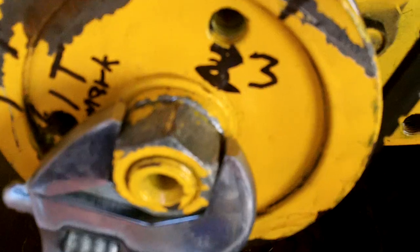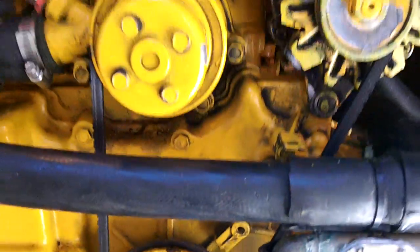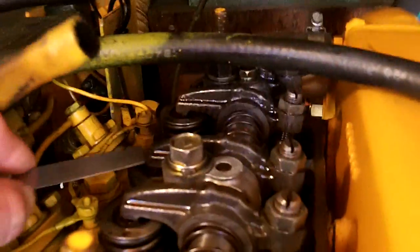Then you turn the pulley another 240 degrees past the number one top dead center — which is 60 degrees from the number three mark. That's the tough one. Then you line up that mark, and your number two cylinder is at top dead center. You should then be able to adjust the valve clearance on the number two cylinder so that you have the proper clearance on each.